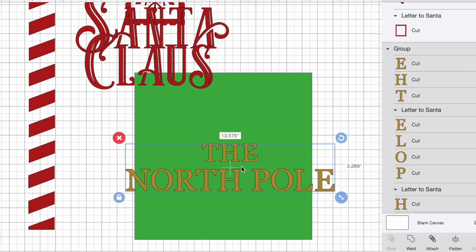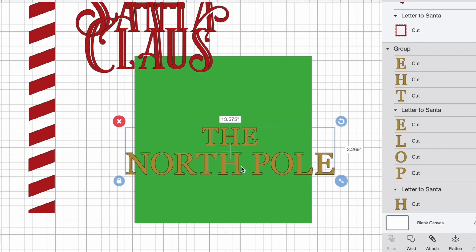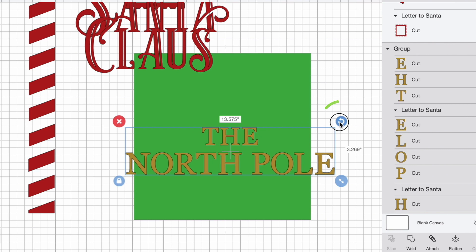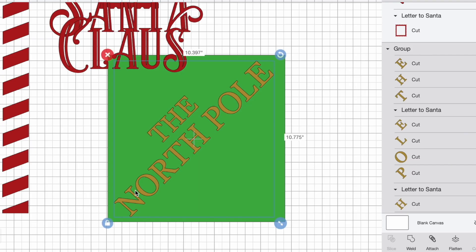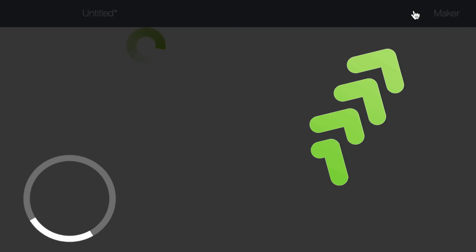Now we need to figure out how we're going to place the North Pole onto a cutting mat. You could go through here and slice it in half, however what we could do is just grab this little rotation handle and rotate this — and this should fit perfectly onto this cutting mat like so. The last step for the North Pole is basically attaching these so it's going to cut out onto the cutting mat exactly the way it's seen right here. While that's selected, I'm going to select attach. This template is no longer needed, so I'm going to delete that out and then select make it.